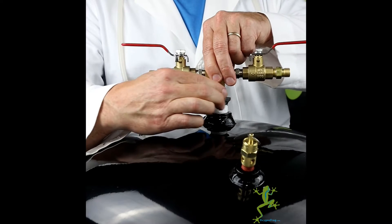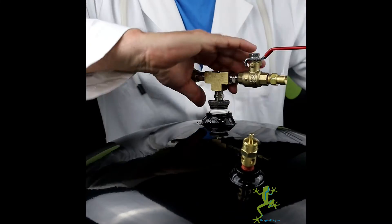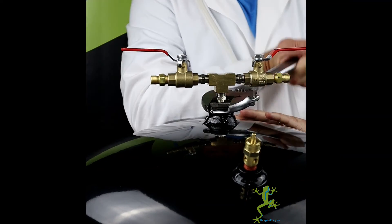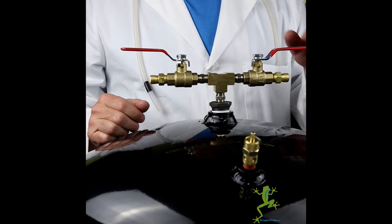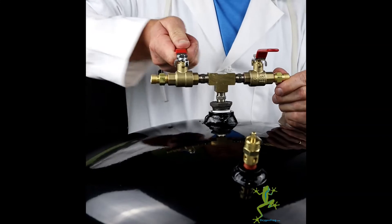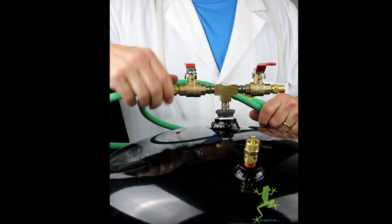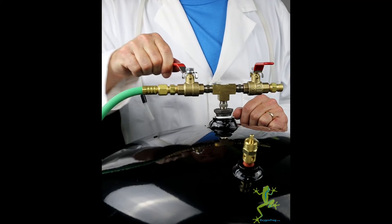Install the oxygen supply manifold on the top of the tank nice and tight. It comes with two B size oxygen hose fittings with shutoff valves. Go ahead and put them in the closed position for now. Let's connect one side securely to the legacy, and go ahead and open only the legacy valve.